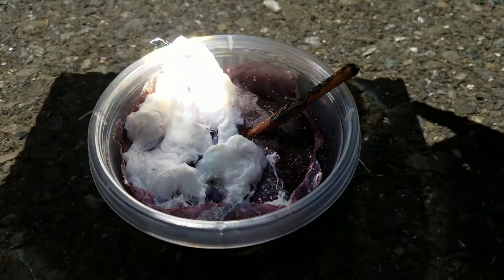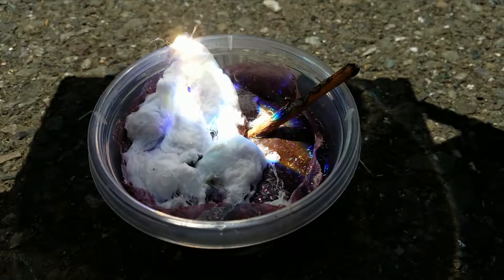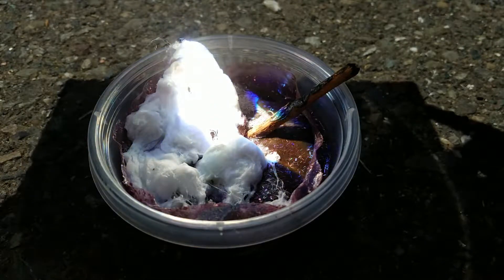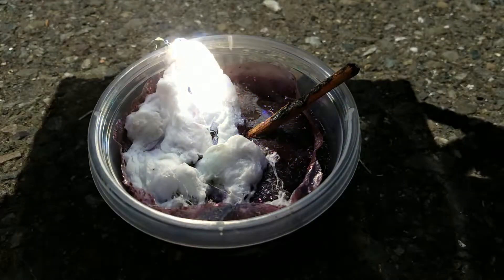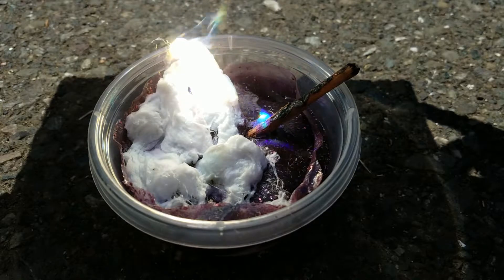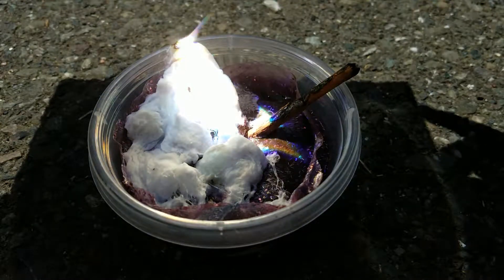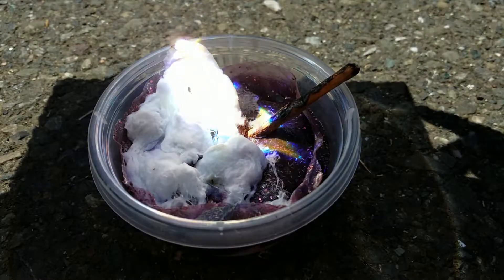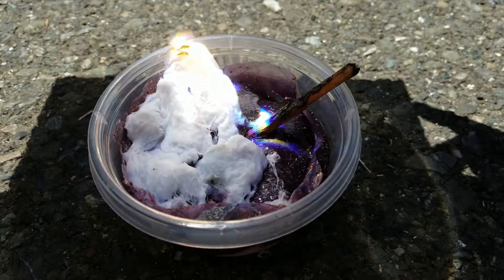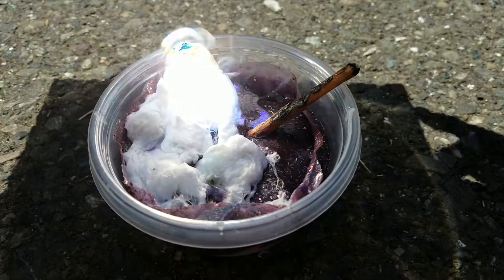In my previous video I mixed cotton balls and slime, or at least tried to make a cotton ball slime, and we're gonna see if it makes a good fire starter. Right now what's going on is me struggling to light the slime on fire — it catches to some point but that's about it. Just watch the rest of this video and I will tell you towards the end how I feel about this and if it works very well.